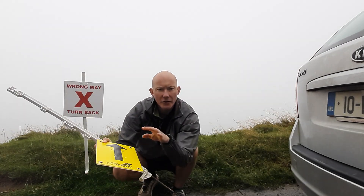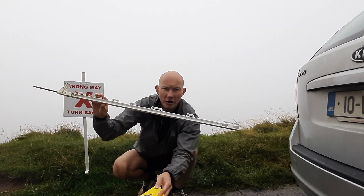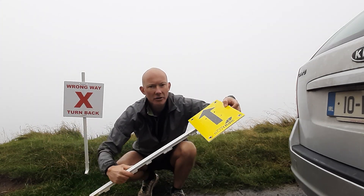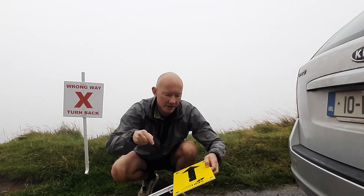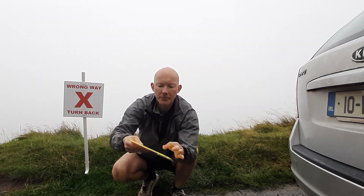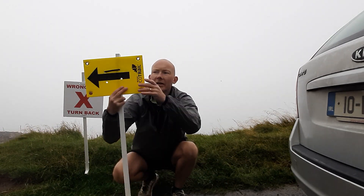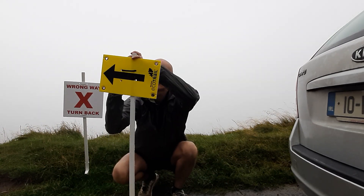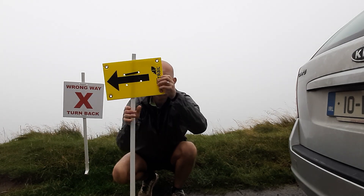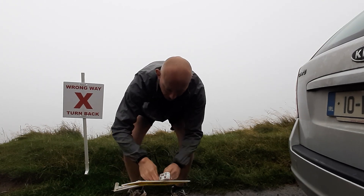If you have arrow signs to deploy that have no place to tie them onto, and we know this in advance, we'll usually give you one or two stakes. You can secure the sign to a stake very simply — just thread the cable tie through the front, around the side, and secure it at the back.